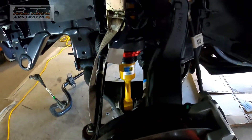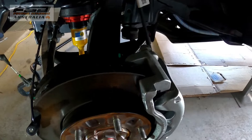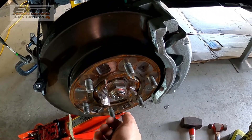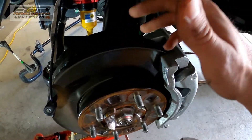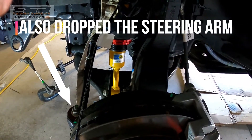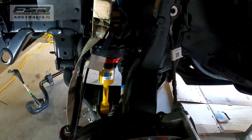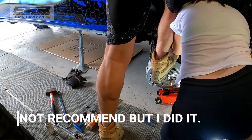To get this strut in — what I ended up using was a 36mm socket, undoing the CV and just dropping the CV out, pretty much just pushing it back out of the hub, which gave me a lot more play to be able to get that strut in. I got the other side in without dropping the CV, but this side I had to drop the CV.